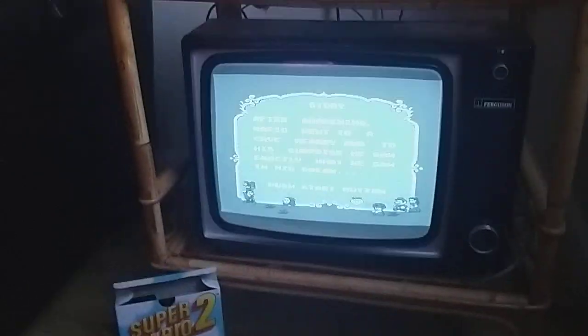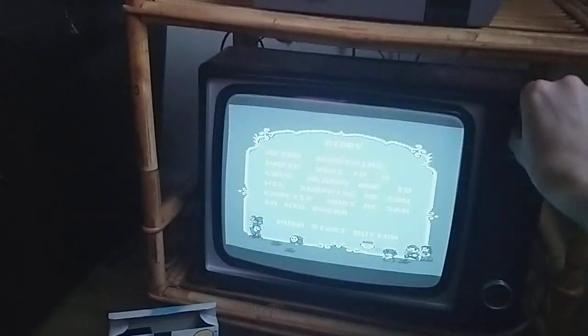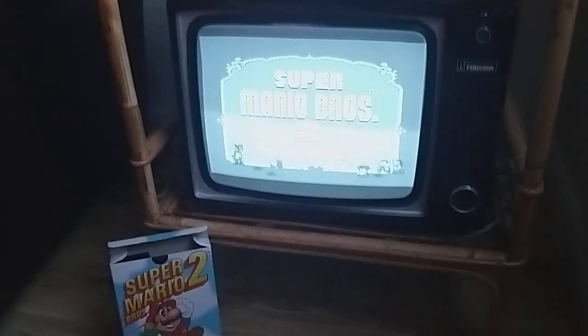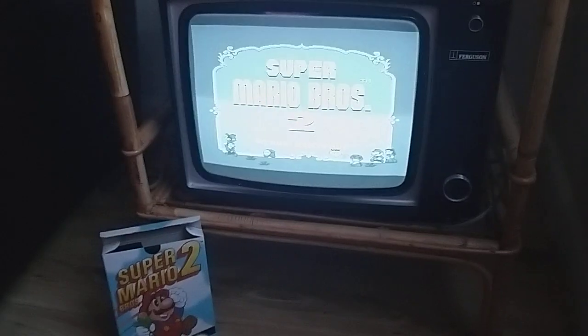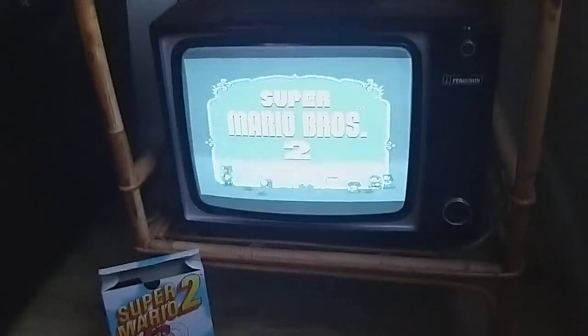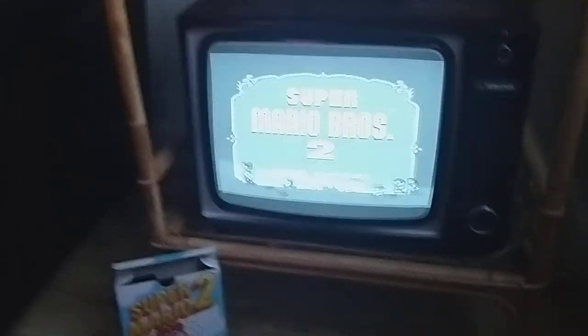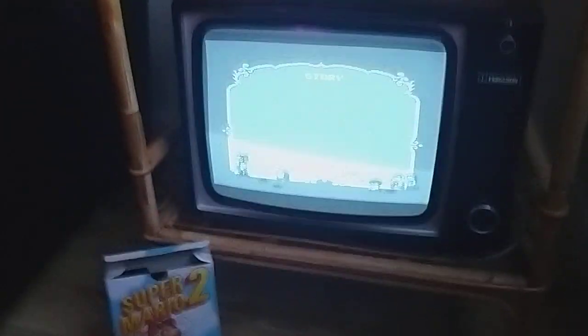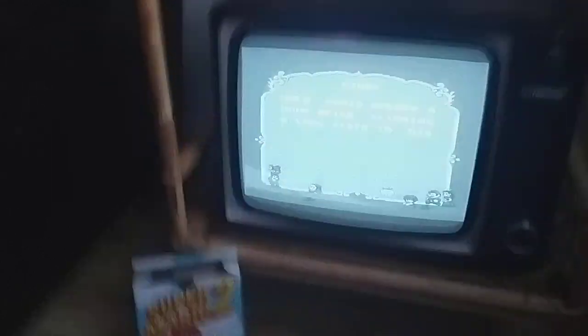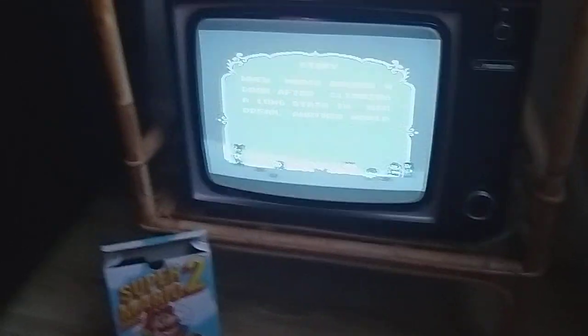What's up guys, just a very quick video to say I managed to fire up the 1977 black and white Ferguson portable TV that is my wife's, that she got handed to her from family. I don't believe this TV's really been used for God knows how long, so I had to do a bit of research on it, but 1977 I believe it was released.